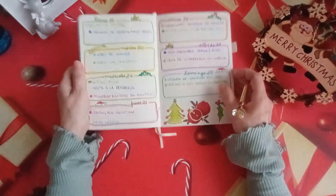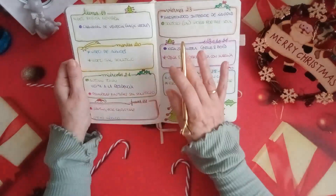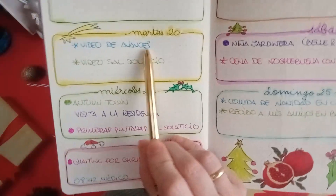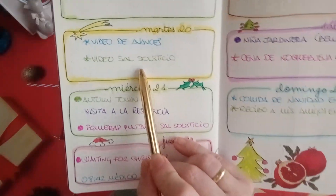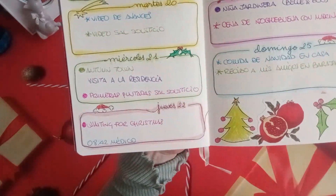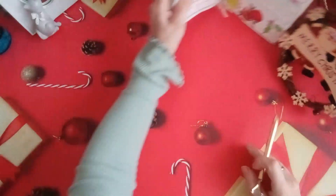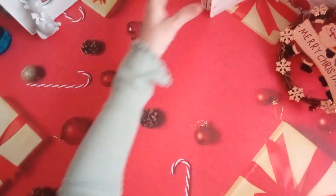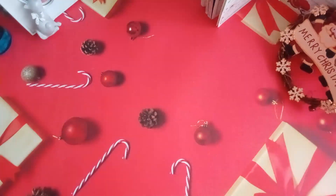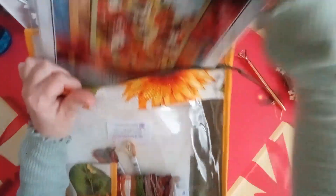Ellos llegaron el día de Navidad por la noche, pero hasta ese día, desde el martes pasado que nos vimos, hice un poquito. Nos vimos por última vez el martes 20 y os hice el vídeo de avances con el anuncio del sal del solsticio de invierno. El miércoles cogí Autumn Town, que supongo que recordaréis, esta maravillosa idea de Autumn Lane Stitchery.